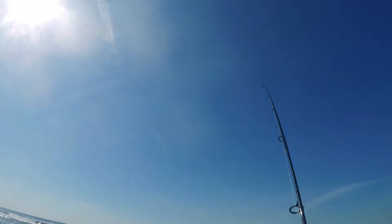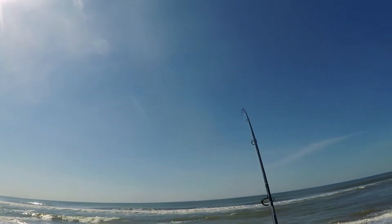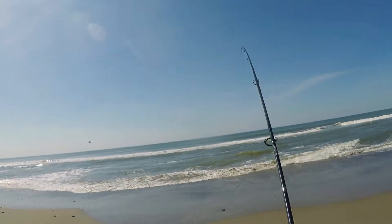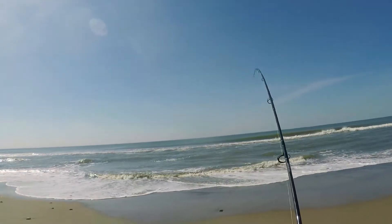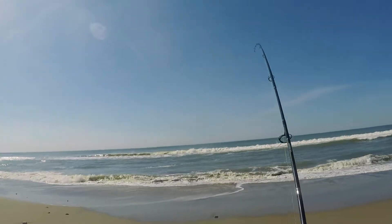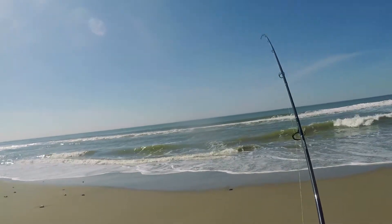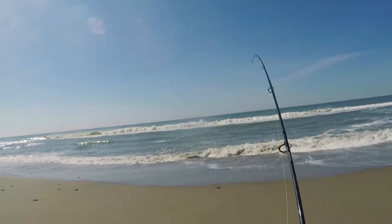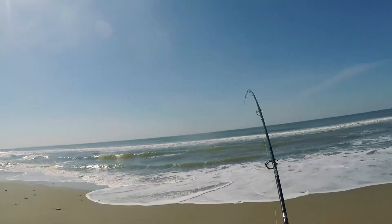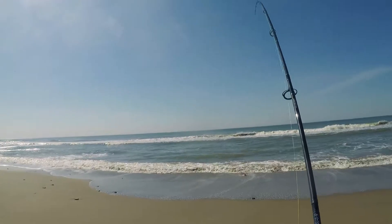There you go, there we go — there's a bite, finally! Small perch probably... oh, feels okay, fighting really hard. Trying to drag a little bit — oh there we go, come on baby, there we go!